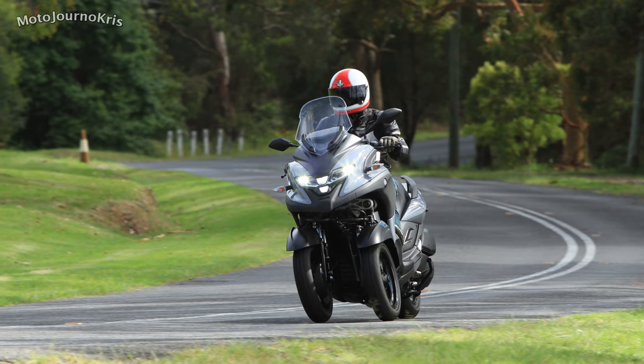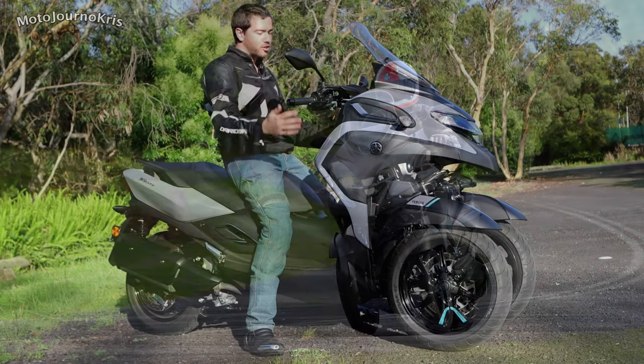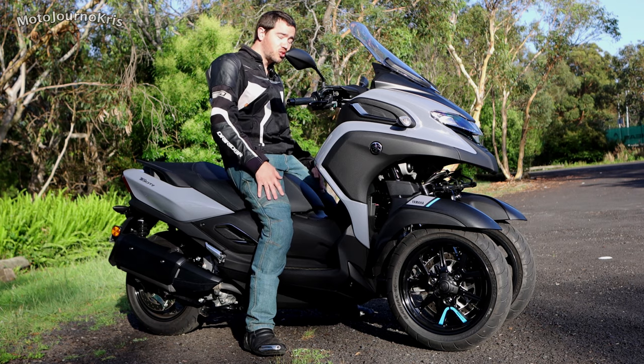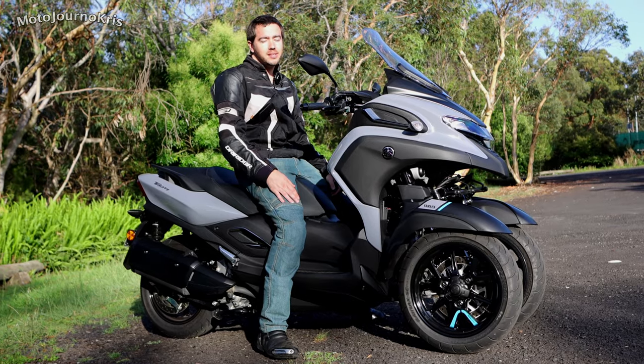And then you've got plenty of storage under the seat, which I'll show you. If you're a much shorter rider, I still don't think you're going to have that much of an issue because obviously the front wheels keep the scooter upright and stable. As long as you can get one foot down reasonably well, it's going to be a super easy machine to ride on a daily basis.